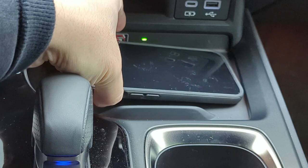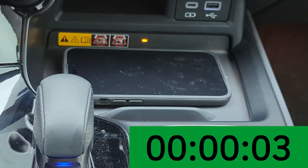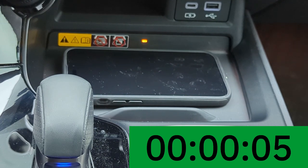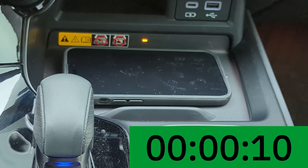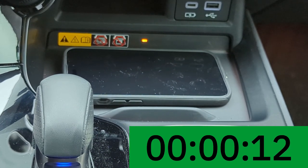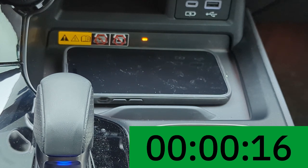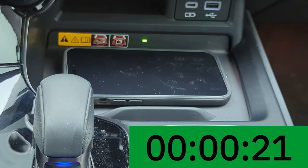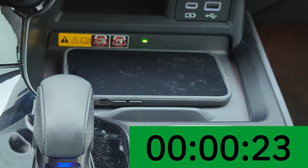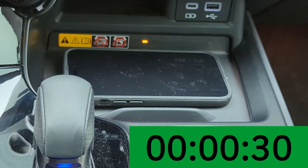Lifting it up and putting it back down for one more try. This time it showed a green light, and then it said charging stopped again. Let's see — there we go, it's charging again.